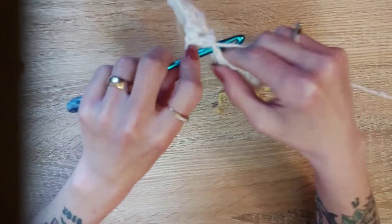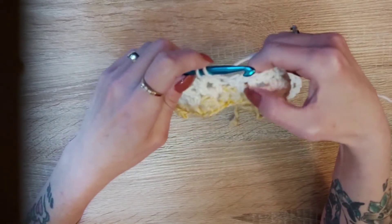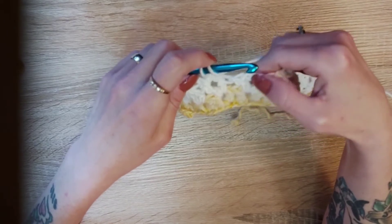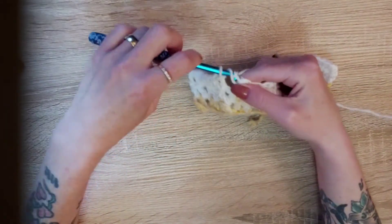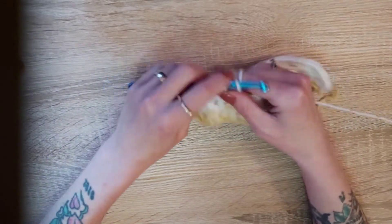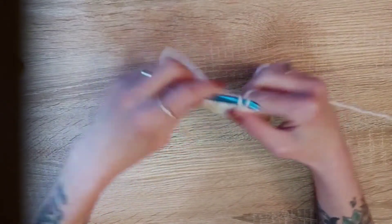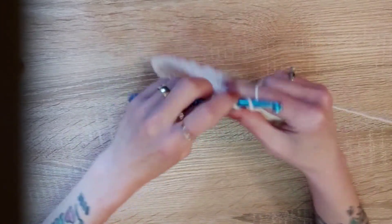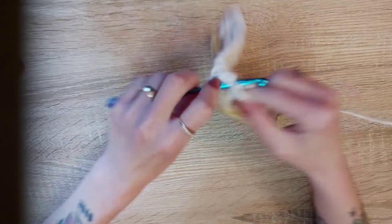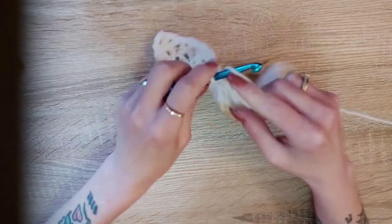It's a pretty simple pattern — you just do one double crochet, chain one, one double crochet. You skip the chain one and go into here. I'd call it the V — it's like a V. Insert your hook, pull up a loop, yarn over, pull through two, yarn over, pull through two, chain one. At the end you always chain three.